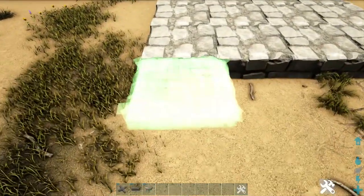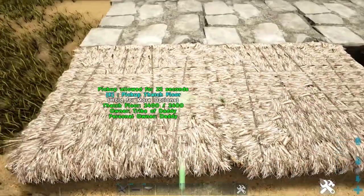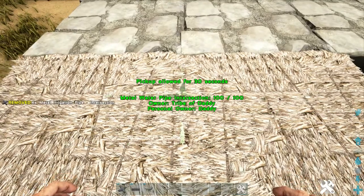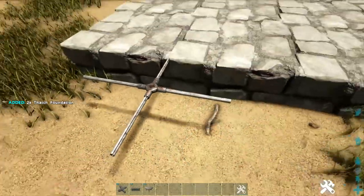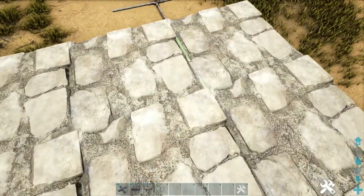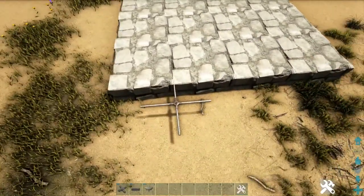Now on the backside of the building, add two thatch foundations that you will be using for a guide. Go ahead and get out a metal irrigation pipe intersection — you can also use stone — and place it in between those two foundations, not quite halfway on it, maybe a little bit less than halfway. Pick up those thatch foundations. Then add another straight irrigation pipe right here, which will poke out a little bit past that first foundation into the second foundation.